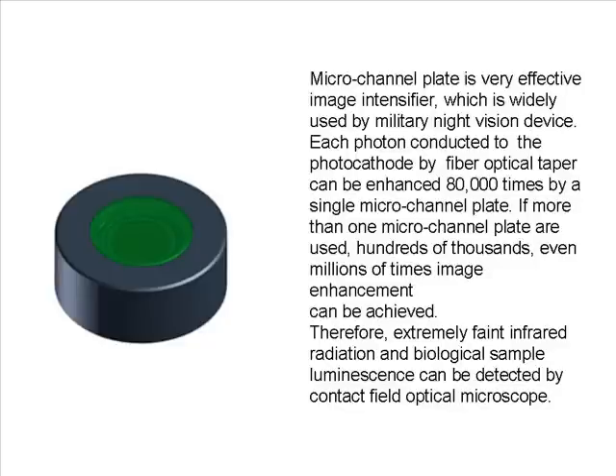The micro channel plate is a very effective image intensifier widely used in military night vision devices. Each photon conducted to the photocathode by the fiber optical taper can be enhanced 80,000 times by a single micro channel plate. If more than one micro channel plate is used, hundreds of thousands — even millions — of times image enhancement can be achieved. Therefore, extremely faint infrared radiation and biological sample luminescence can be detected by the Contact Field Optical Microscope.